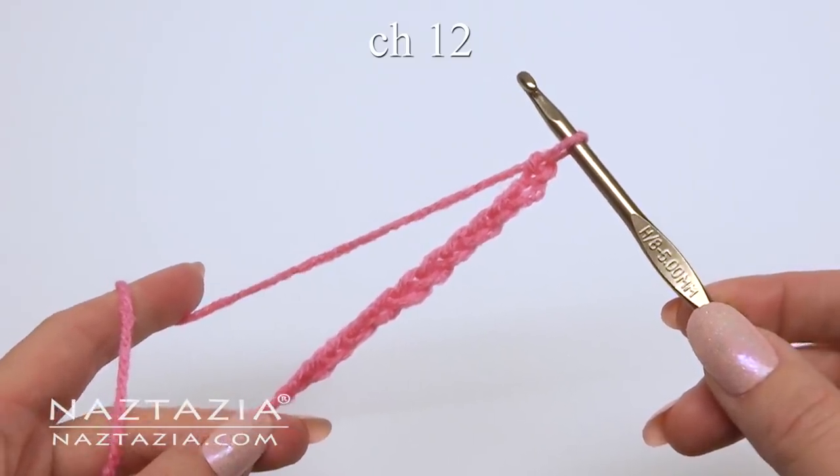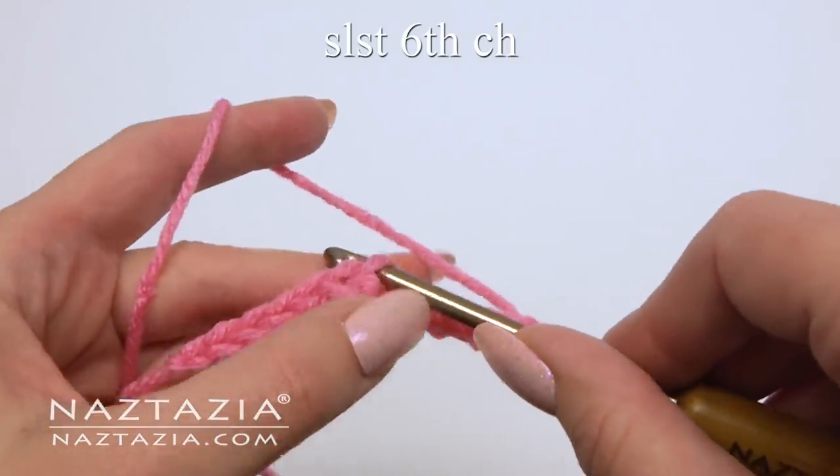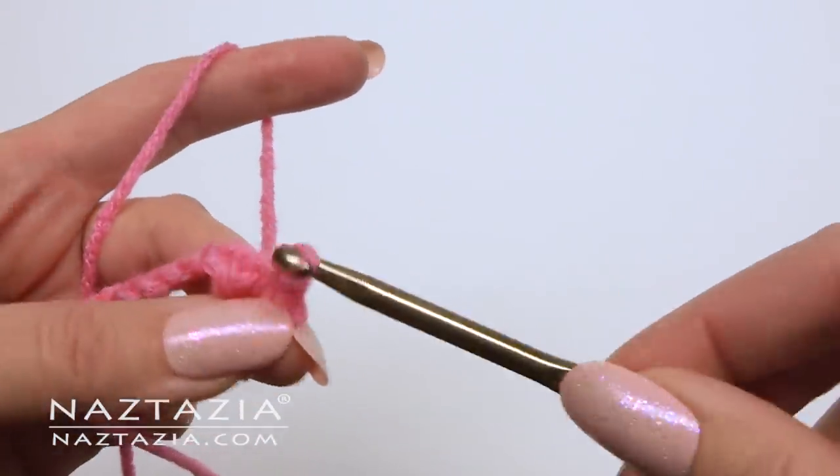To begin, chain 12. Slip stitch in the sixth chain from the hook. We will use this ring to connect each petal as we go.